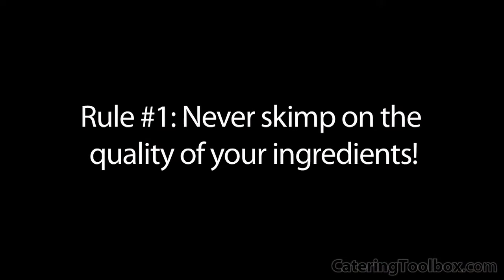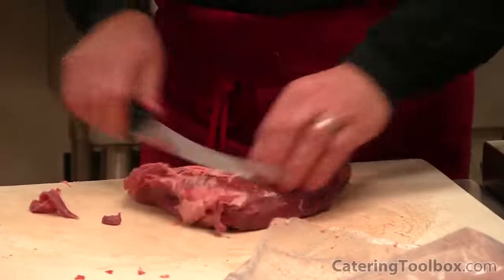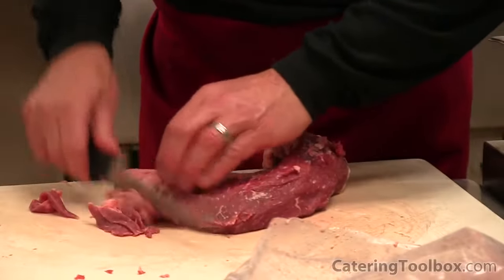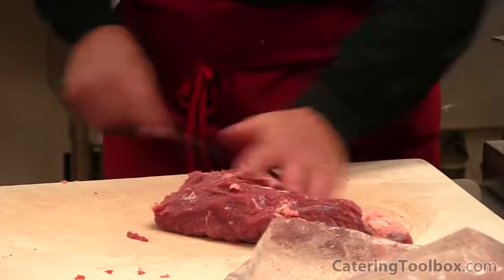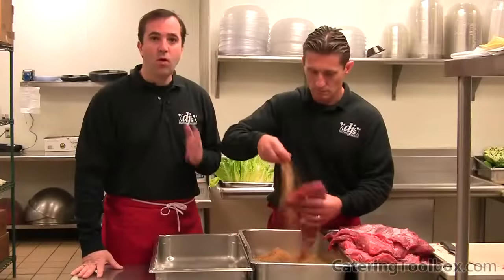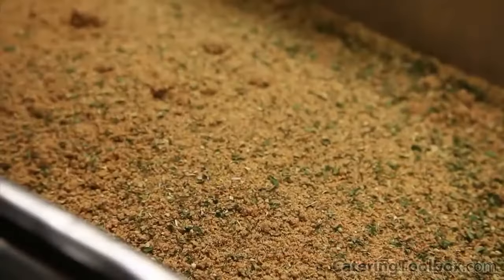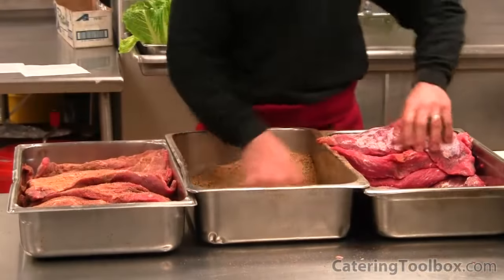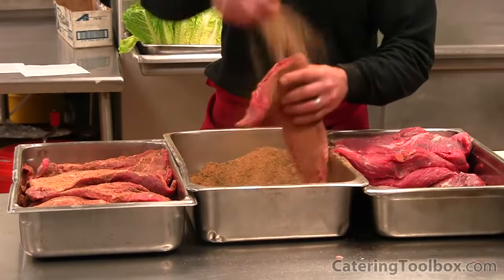Rule number one: never skimp on the quality of your ingredients. We only use choice-grade premium Angus beef. The small amount of money you might save by using a lower grade of beef, such as select or knoll roll, will end up costing you dearly in the future with customer complaints for tough and dry meat. Once trimmed, we season our tri-tip with a multi-purpose steak seasoning. We actually package it as DJ's world-famous barbecue seasoning and give it to our clients as a thank-you gift, along with DJ's world-famous barbecue sauce.